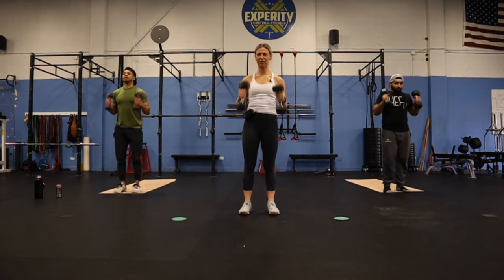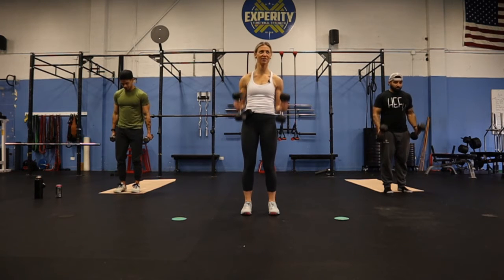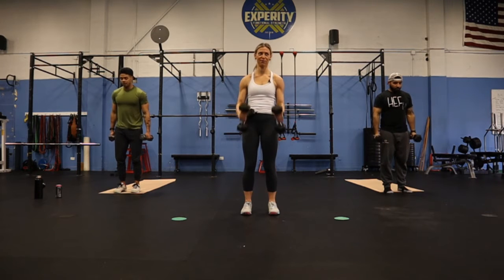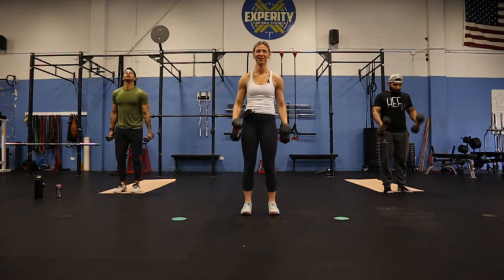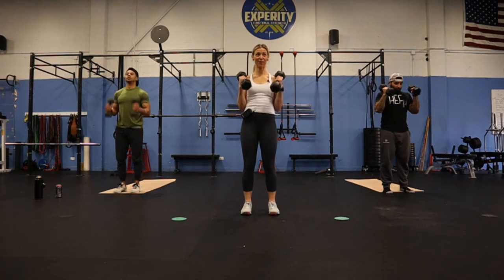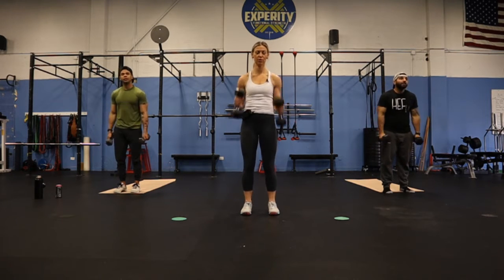Hammer curls, 45 seconds. Straight up. It's hard — still 30 seconds to go. So if you're doing this on replay, let us know what you want to do this Saturday. If you have time, you should go back and watch our weekend course. Five, four, three, two, one.